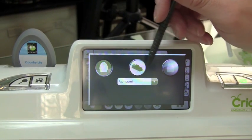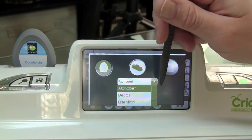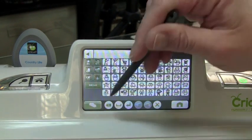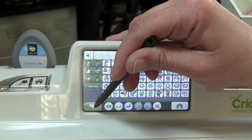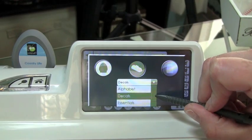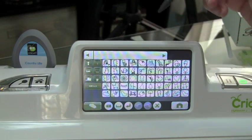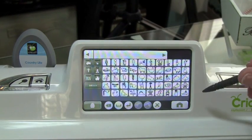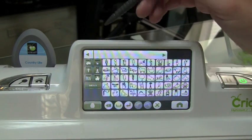So what you would do is just tap on the one you want to use. Right now it's using the cartridge, but you can go over here and if you wanted to use one of these, you would just select it from the drop-down menu. You'll see that instead of a cartridge on the bottom, it's now showing the machine because that's what it's using. There are four cartridges on my machine — you just go ahead and select the one you want to use, or you can go back and select the cartridge that's already plugged into your machine. I'm going to go ahead and use the Country Life cartridge.